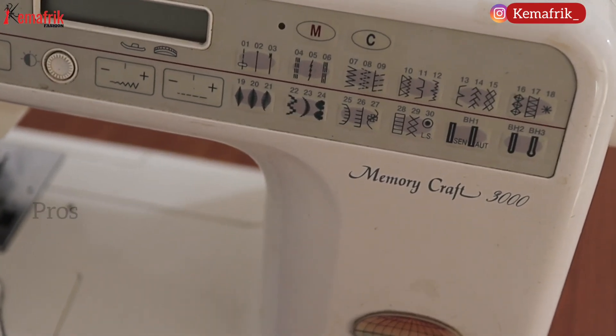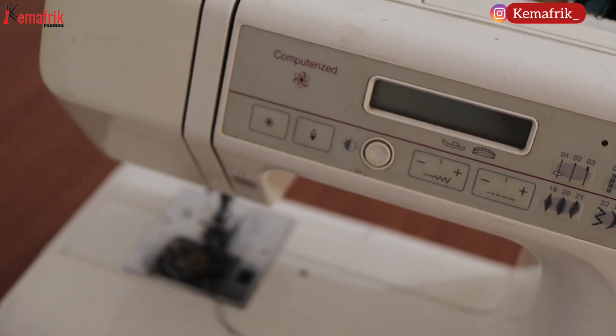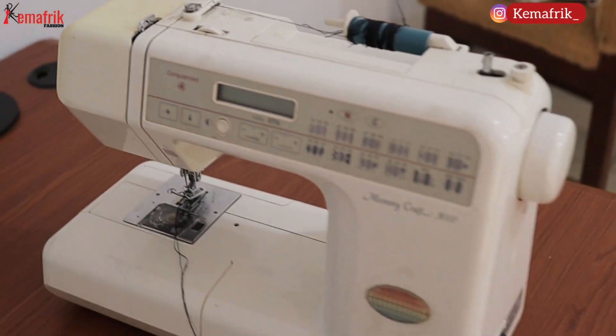One of the pros of domestic machines is that they are easy to use and you can use multiple stitches. I have one here with 34 stitches; some have as many as 100 or 200 different types of stitches. Some are so computerized that you can draw animals and write alphabets with the sewing machine. Domestic sewing machines handle the entire work seamlessly.